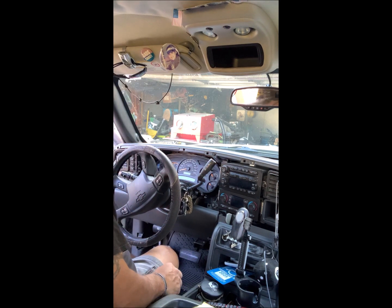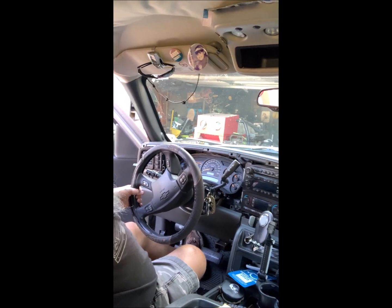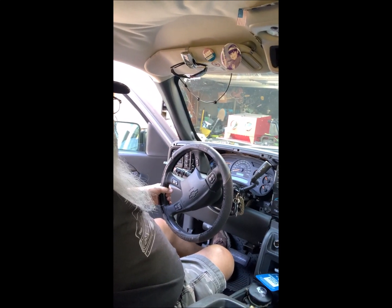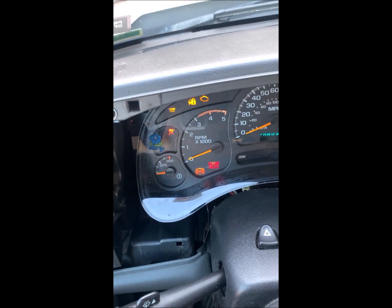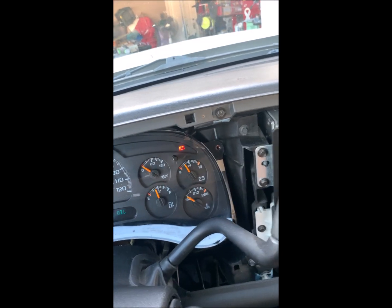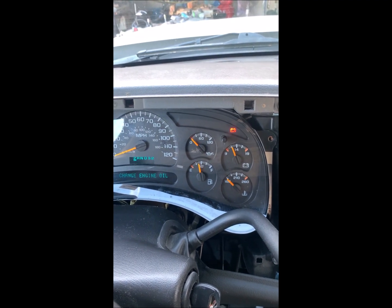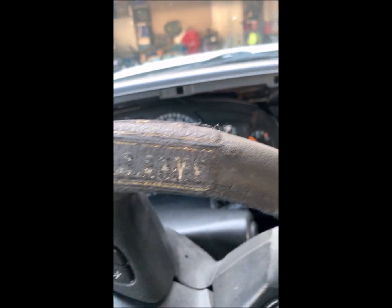Let me bring the camera over here and show you what we've got going on. There we go — speedometer's working again. Got to change my oil. Everything's lighting up again — fuel gauge, oil gauge, the temperature gauges. We are good.